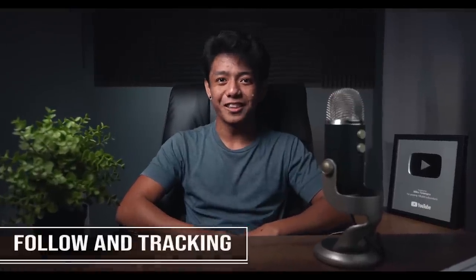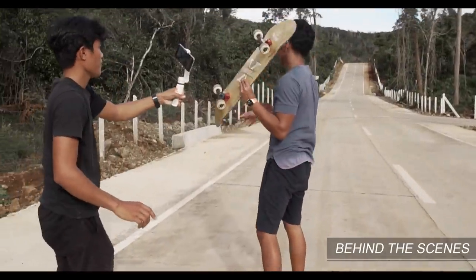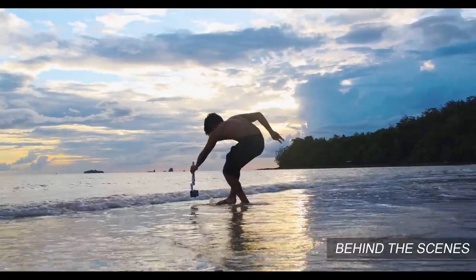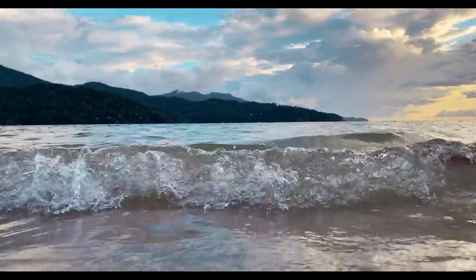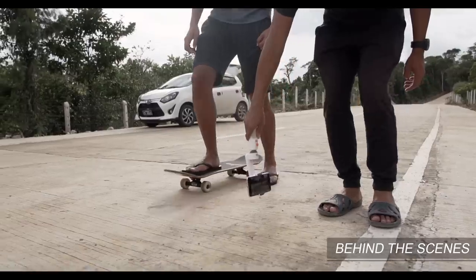Next is the follow and track shot. For this shot, all we have to do is take the shot at the right timing, and in order to do that we have to move our body and camera in accordance with our subject's movement. For example, if I want to track the waves, all I have to do is move with the waves — we match our movement to our subject to achieve this kind of shot.